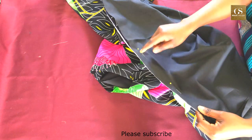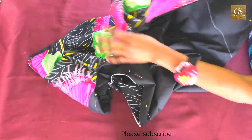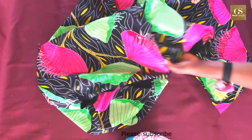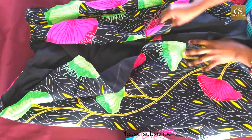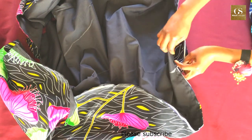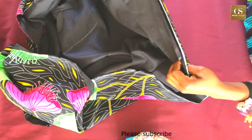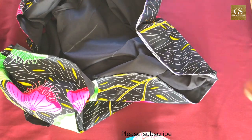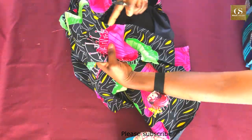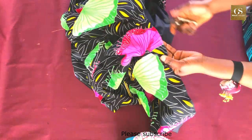After pinning, sew all around with a 0.5 inch seam allowance, leaving about 5 to 10 inches open at the hem unsewn. After sewing all around the edges, the gap at the hem is the space through which we'll turn the fabric inside out. Before turning, notch all around the edges from the neck to the hem so that when turned and ironed it will lay flat. Don't miss any of these steps — they are very important.